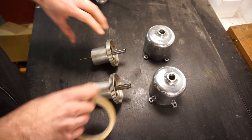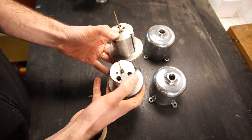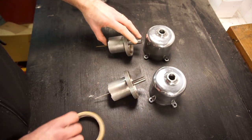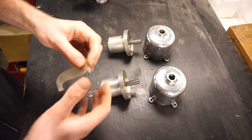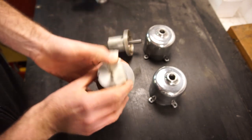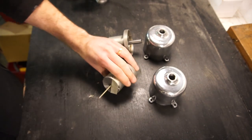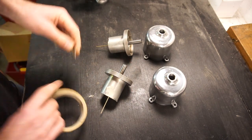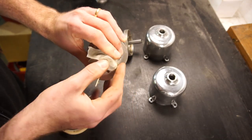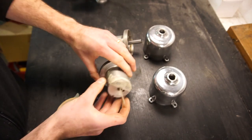Grab some masking tape and cover up these holes as best you can so they're as airtight as possible — masking tape usually works pretty well. You can use any other tape you want, but make sure you can get it off afterwards. If you use duct tape, which leaves a residue, you have to clean off any sticky surface because that will collect a lot of debris and dirt. So I'll tape up both of these and show you how to perform the test.